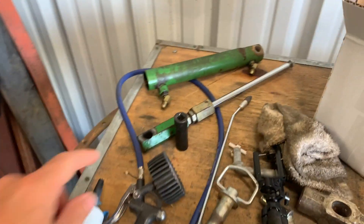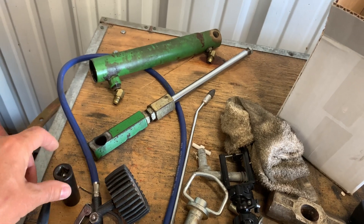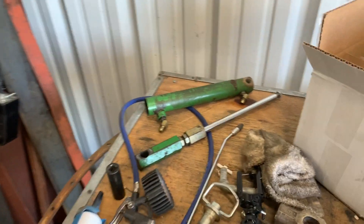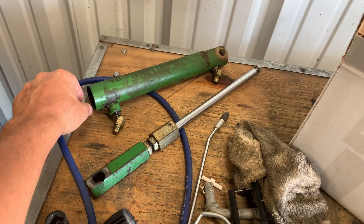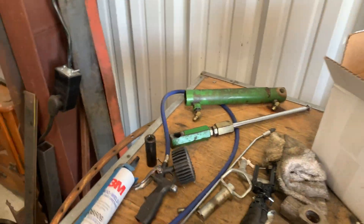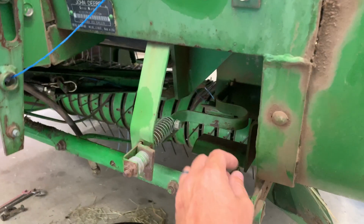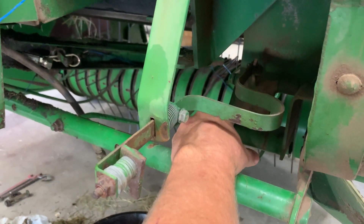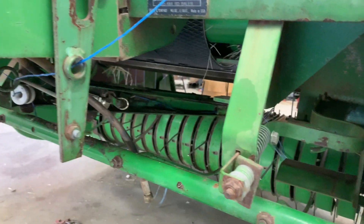I've got this hydraulic twine arm torn down. I got the piston and the collar at the hydraulic shop — they're matching up seals. They had to order the inner seal, but it was leaking and it wasn't cutting the twine properly. This is your cutter here, and the hydraulic arm activates this cutter when you go to cut the twine, and it wasn't cutting properly because it had a leak.